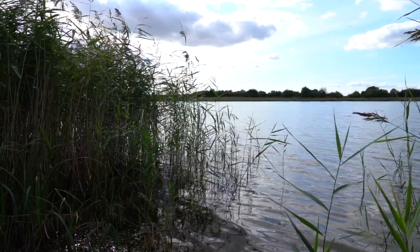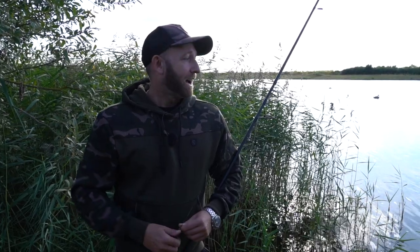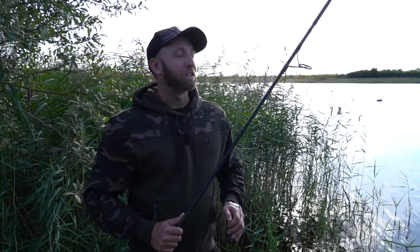I've just arrived at Beaver Waters for my session and this is the very first time I've even seen this lake. I've just chosen a swim but I want to find out a little bit more about what's beneath the surface, so I'm going to show you how I go about trying to find some features.